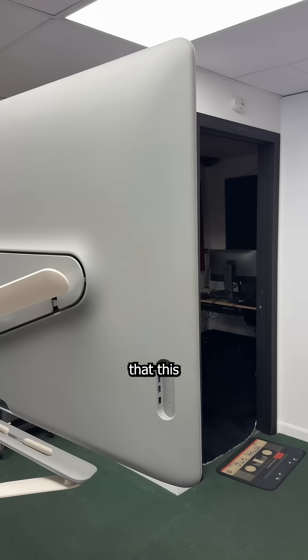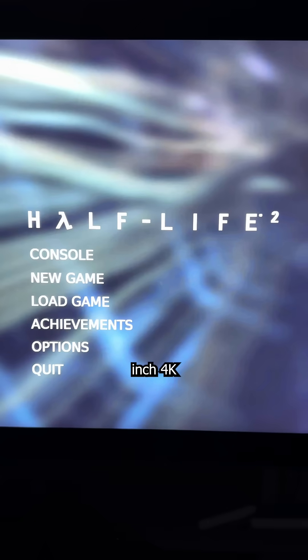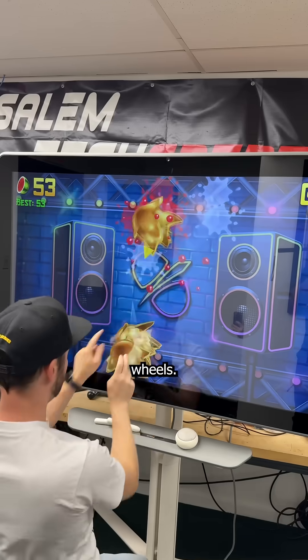Google told their customer that this $5,000 digital whiteboard was useless. So I turned it into a 55-inch 4K Android gaming tablet on wheels.